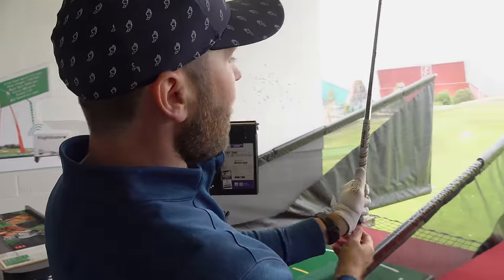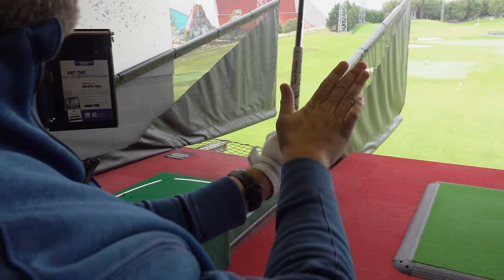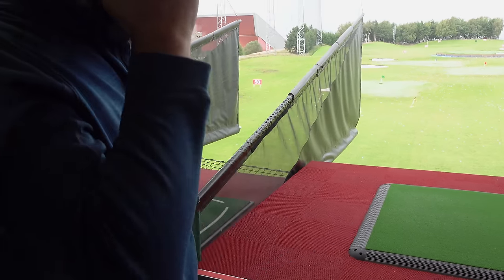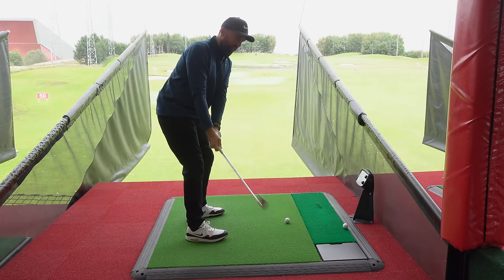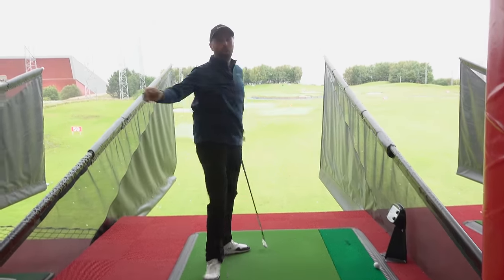The next grip is when it's too weak. For a right-handed golfer, the left hand is too much around the side — the left-hand side — and the right hand is too much on top. That will cause the face to naturally open more, add loft, and cause the ball to naturally start off to the right. You might open it too much in the backswing, and then the ball will carve much more to the right.